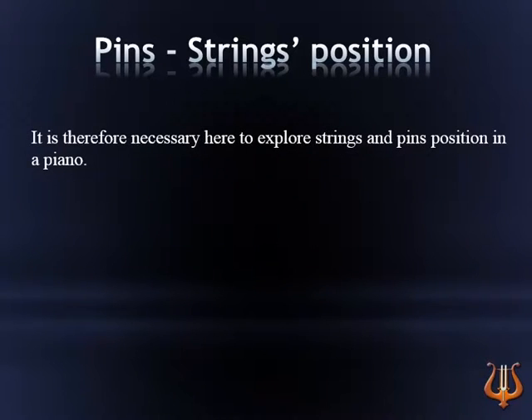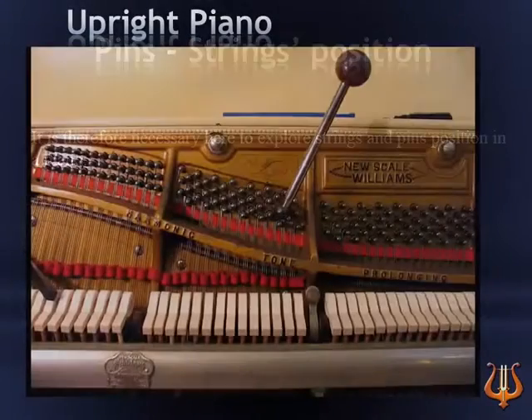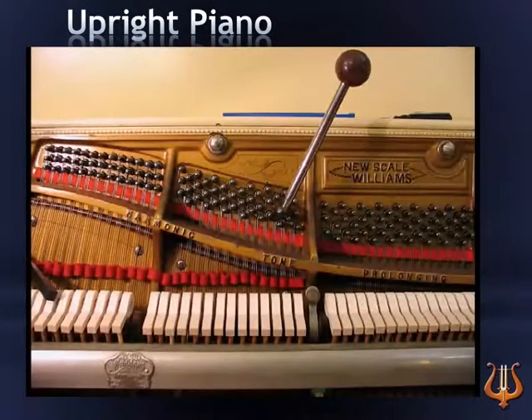It is therefore necessary to explore strings and pins position in a piano. Logic dictates that for each string there will correspond one pin.